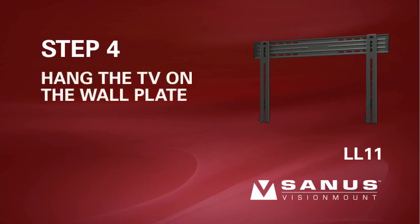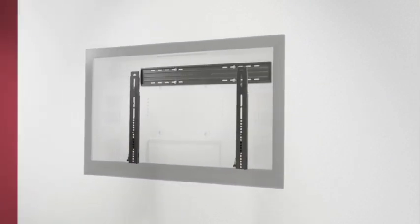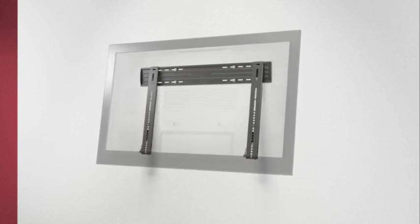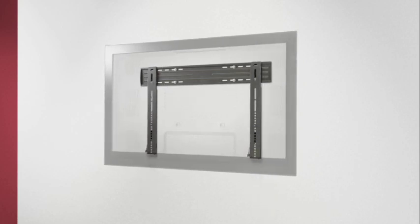Step 4: Hang the TV on the wall plate. Please note, before proceeding, verify that the wall plate and brackets are firmly fixed to the wall and the back of the television, respectively. With the help of an assistant, hook the brackets over the ridge on the top rail of the wall plate. Slide the TV left or right on the wall plate to its final position, then gently let the brackets settle against the bottom of the wall plate. You will hear an audible click when the brackets are locked into place.